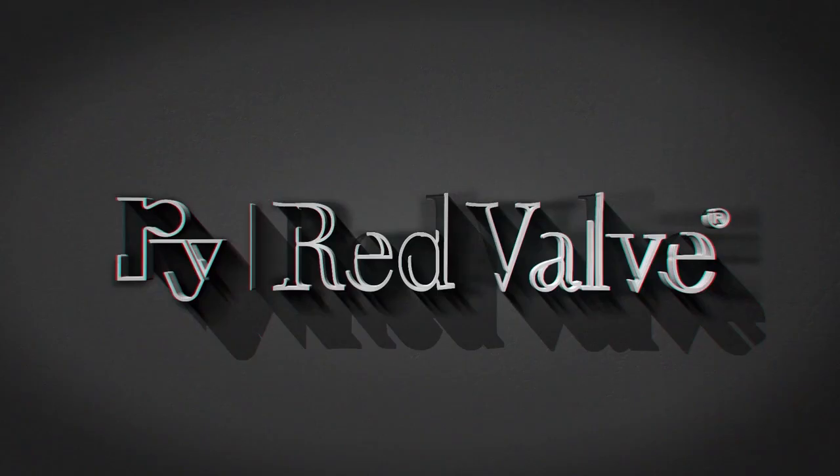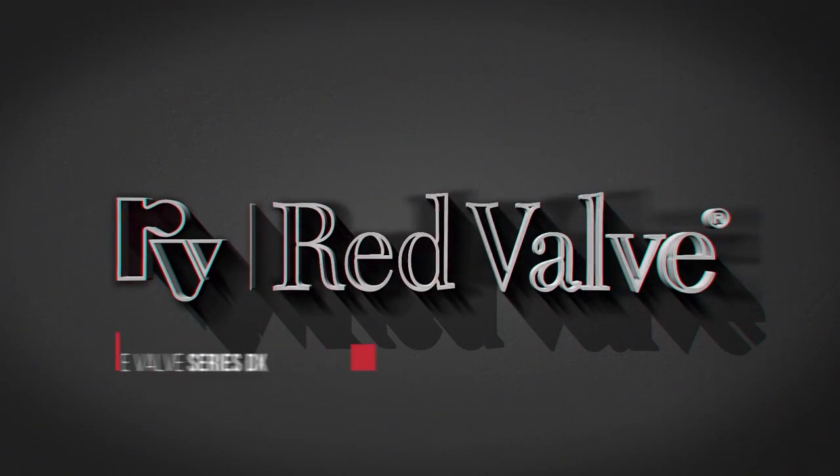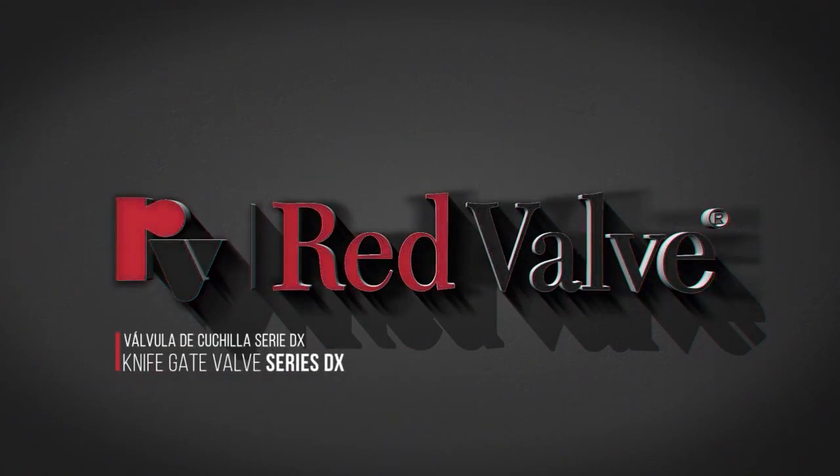Red Valve, a trusted leader in valves for abrasive slurry applications, presents the Series DX Knife Gate Valve.